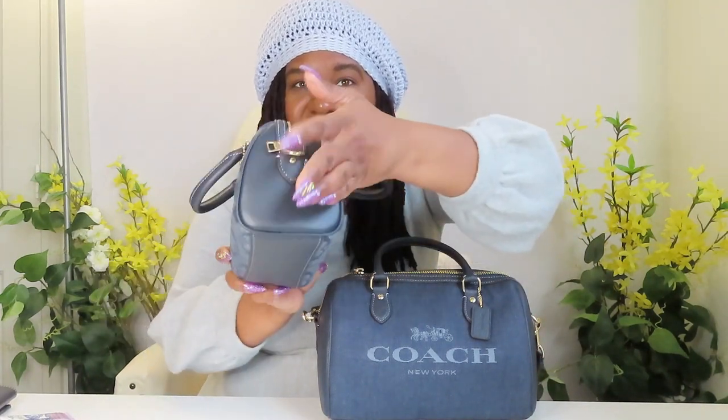Now it looks really tiny, but if you look at the width on the side here, it's pretty roomy and I'm going to go over what I can put in it. It's not too much of a difference — obviously there's a significant difference in size, but I say it's not too far off, because I can put everything I need in here.